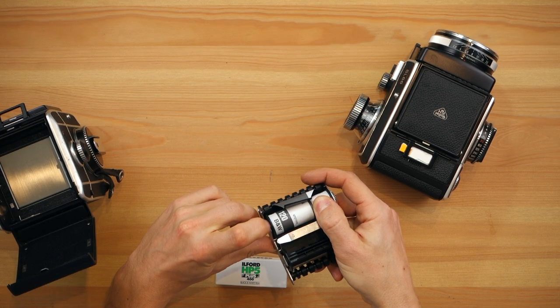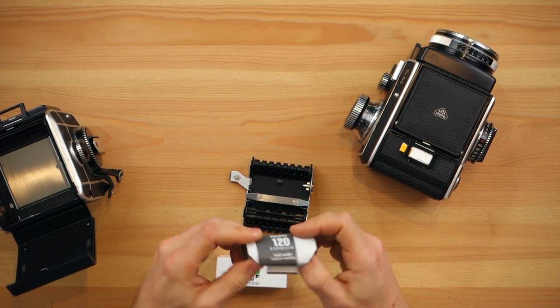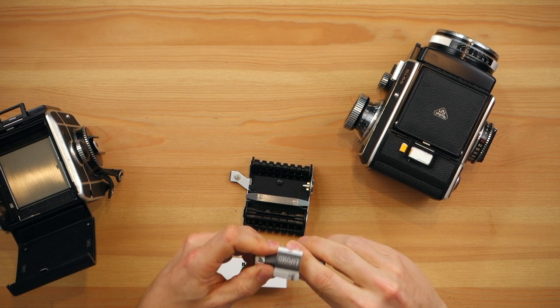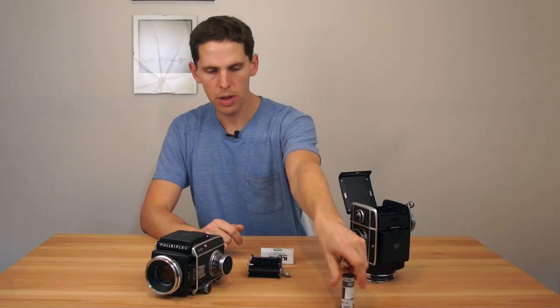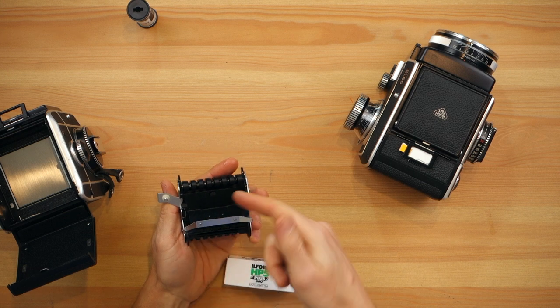These have two little things which just hold the rolls in there. So you open one, get your film, get the sticker off, fold under before sealing — so you fold, lick — and you have your exposed film. Now you have your empty spool, which you have to take up to the top.